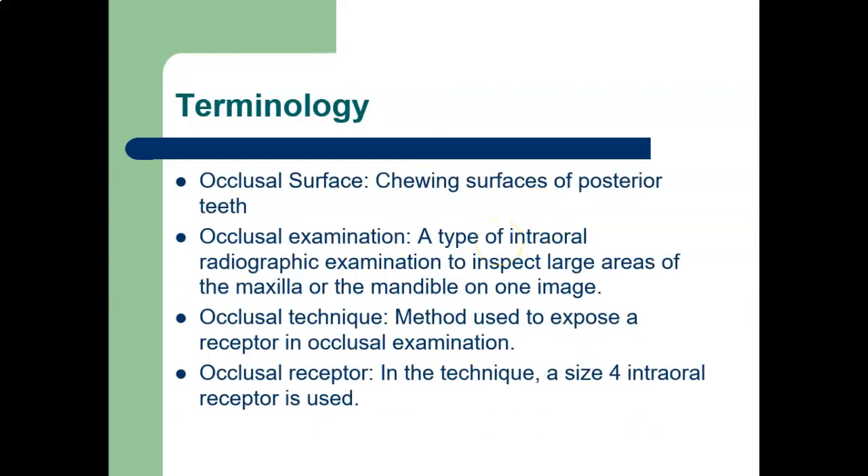Some terminology: occlusal surface is the chewing surfaces of the posterior teeth. Occlusal examination is a type of intraoral radiograph used to inspect large areas of the maxilla and the mandible in one image — usually at least half the arch if not the whole arch. Occlusal technique is the method used to expose the receptor. The occlusal receptor is the size four intraoral receptor, though on a child you might use a size two film.